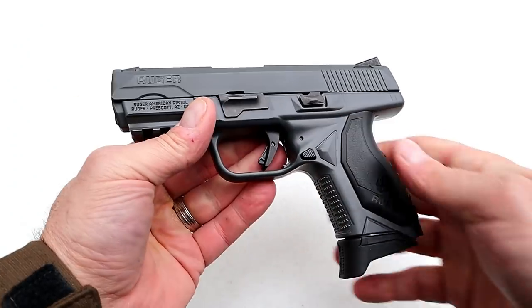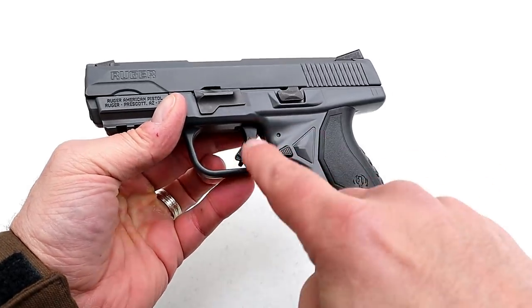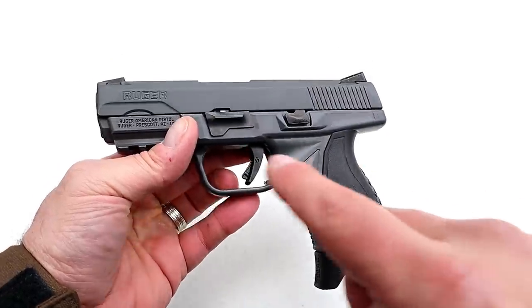The 3.75-inch barrel, the nice trigger setup, and the three seven-round magazines make for a solid package.